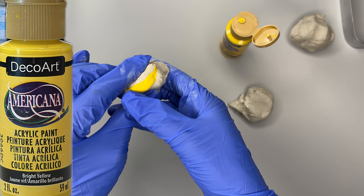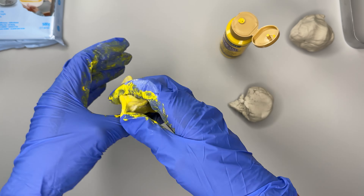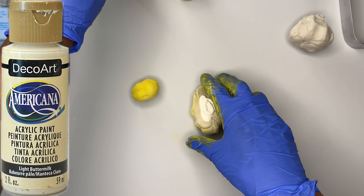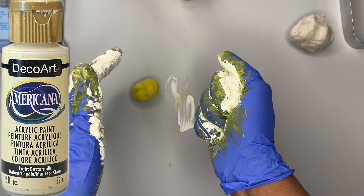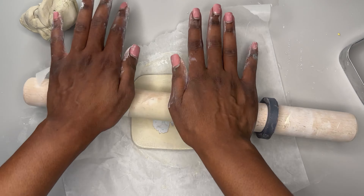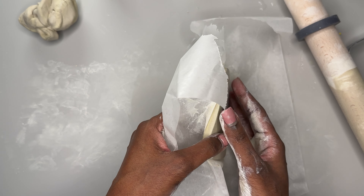Now it's time for the bonus content, which is simply another set of coasters, but I added paint to the clay as I conditioned it. It did not turn out as I expected — I was going for a marbled effect and it just didn't work out. I wanted to share three things that I could have done differently that I think would have changed the outcome of these particular coasters.